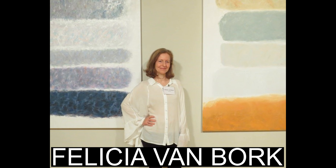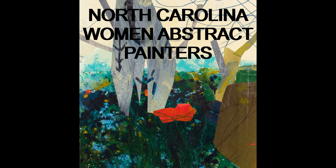Hi friends, it's Miss Jamie from Green Hill. I'm bringing you the first episode of our Looking at Art series for Masterpiece Friday. Today I want to show you some artwork by Felicia Van Bork. Felicia's collages and paintings are in Green Hill's current exhibition, North Carolina Women Abstract Painters.